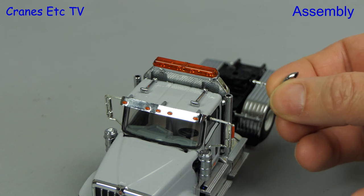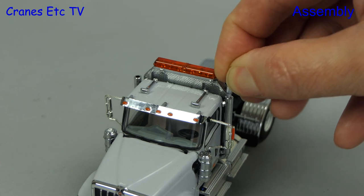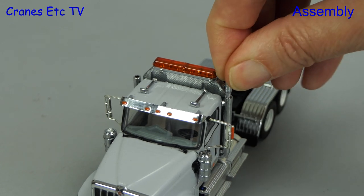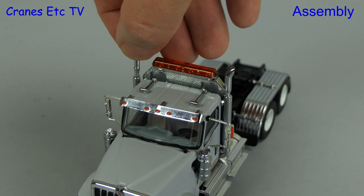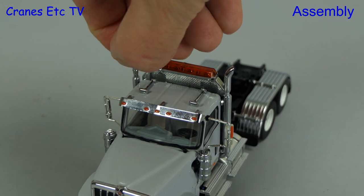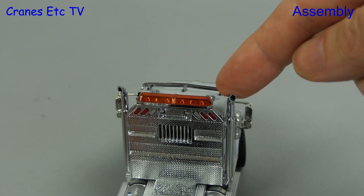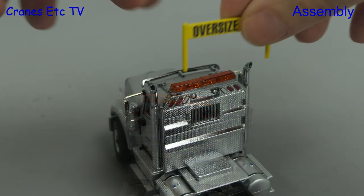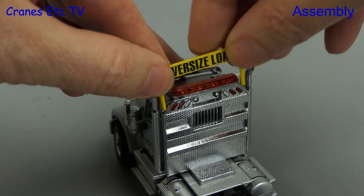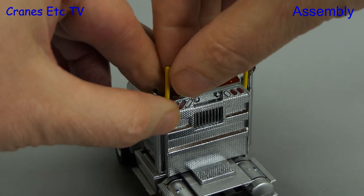There are two exhaust stack extensions which have to be fitted and you get a choice of design. One is the bent exhaust pipe — you push it down into place. The alternative is a straight exhaust pipe extension, so it's up to you: are you a bent pipe kind of person or a straight pipe kind of person? We'll go for bent. The other part to be fitted to the tractor is the oversized load sign, which pushes down into a couple of holes.